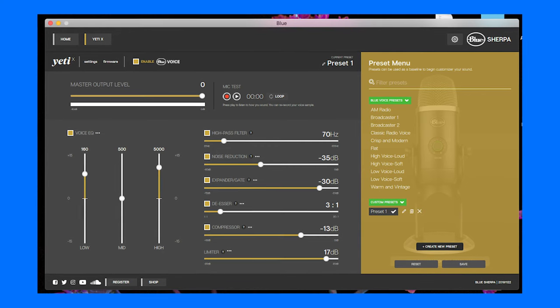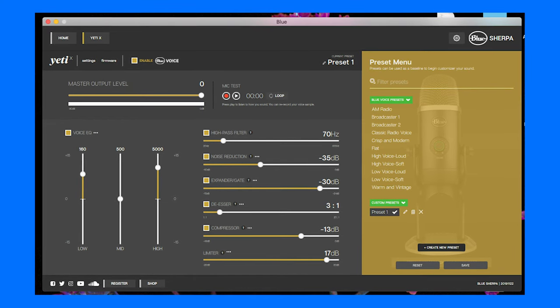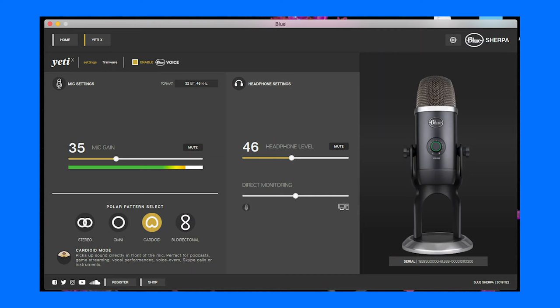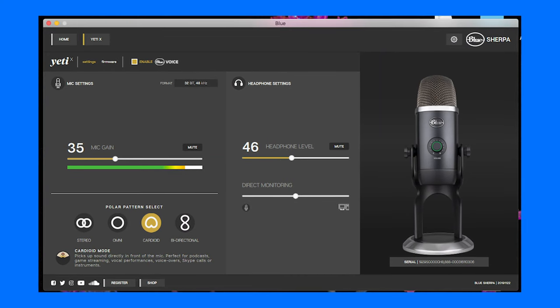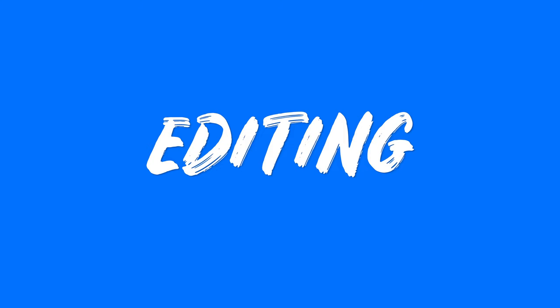I'm using the Blue Yeti X with the Blue Sherpa app on my MacBook Pro, with Blue Voice enabled using the 'Crisp and Modern' preset — though I changed it up a little because I thought it could be better. Here are all the settings I'm using in the Blue Sherpa app to get the sound you're hearing right now from the Yeti X.